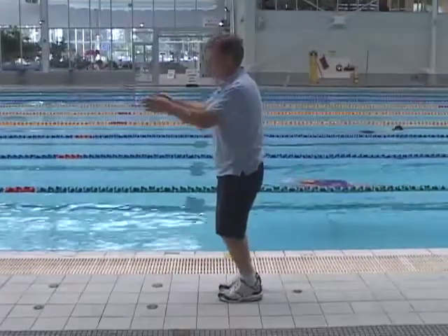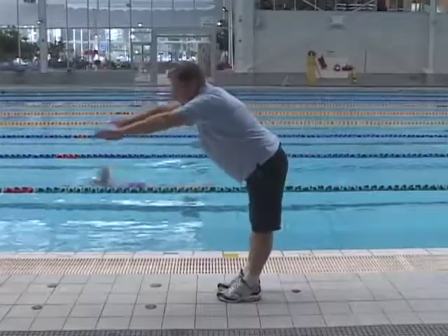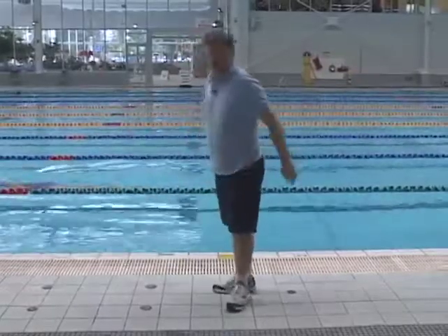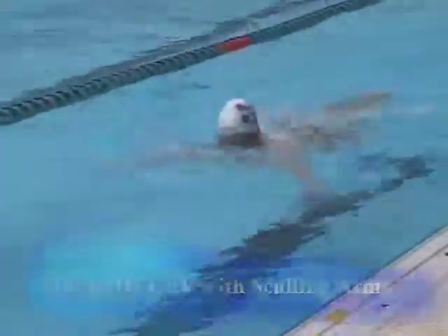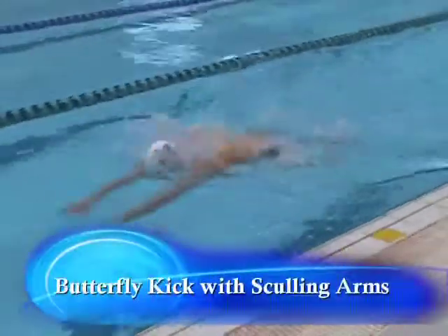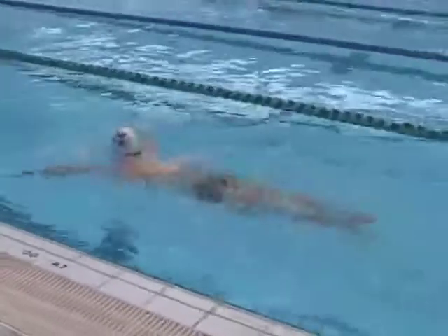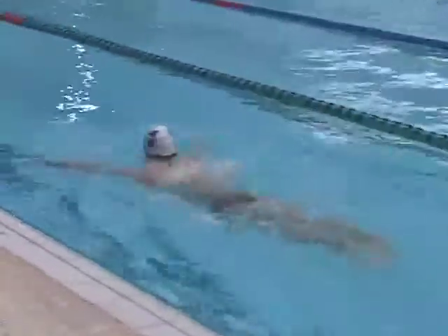We want to make sure that as the swimmer sculls in and does that movement, the hips come up towards the surface. Let's have a look at Dan now as he does that drill. A great drill we can use is butterfly kick with a sculling arm action, making sure that every time the hands sweep in, the swimmer takes a breath. Notice how the hip follows the rhythm of the body.